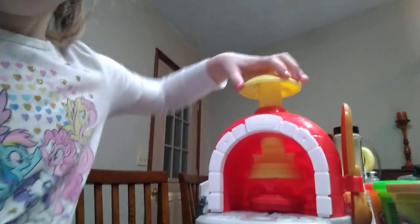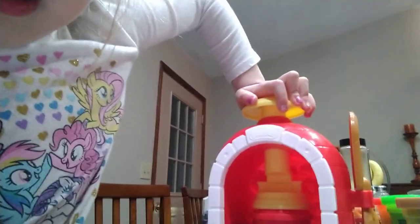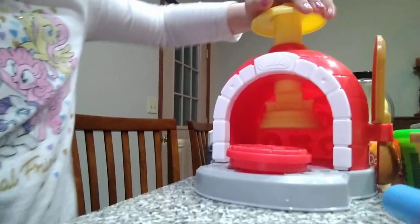I got my spatula. I got this, my cooker. Then when I pull this down, all the way down here, it comes. Isn't that cool, guys? Wow, it is cool!